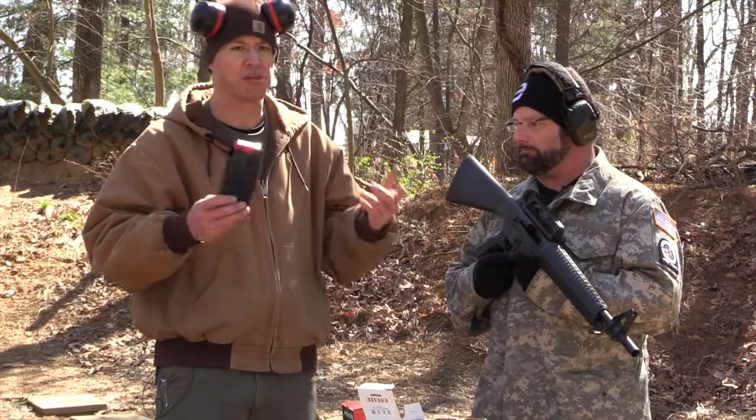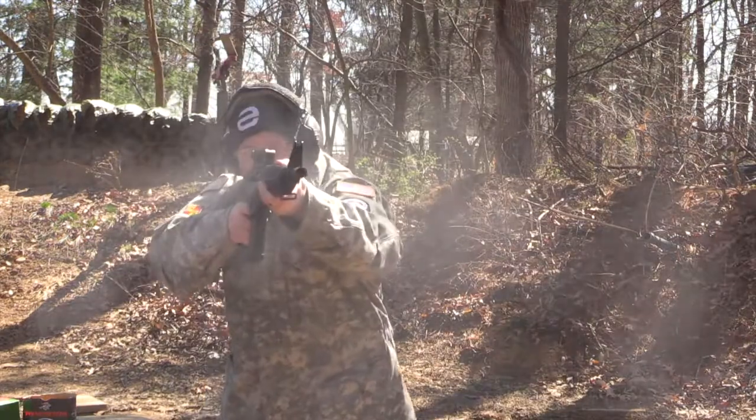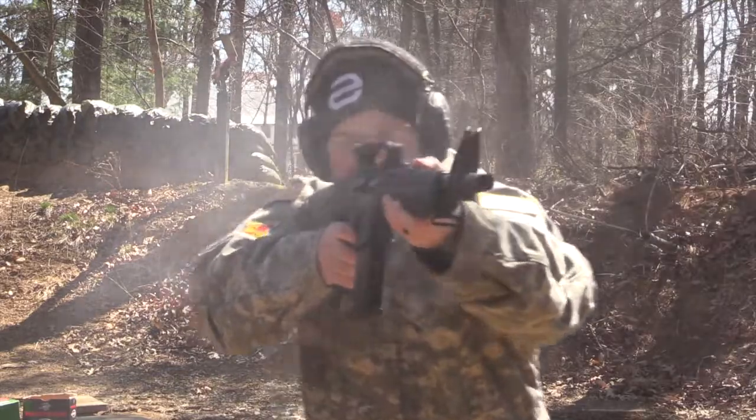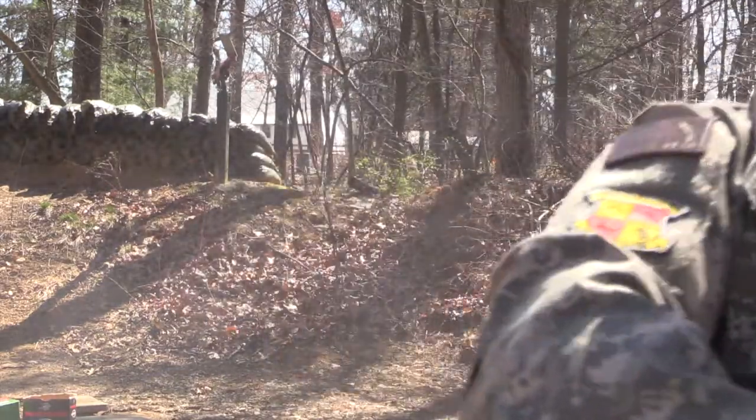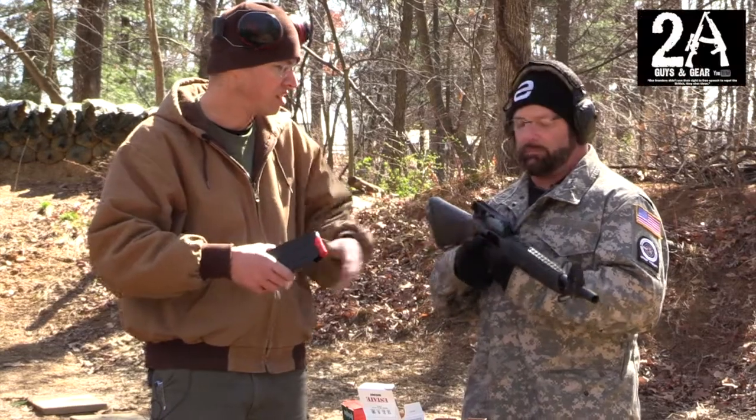We've done some shooting with it today and it's shot okay once it kind of loosened up. We're just shooting a little bit of the cheap Walmart ammo out of it. One thing we did have a problem with was the carry handle.